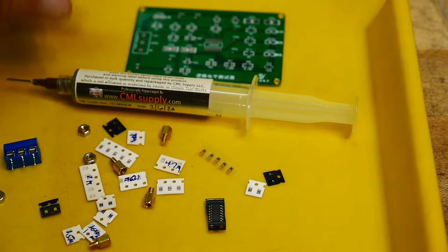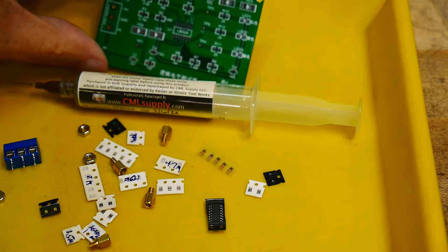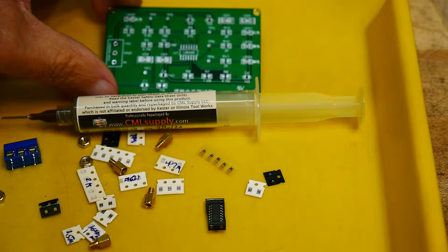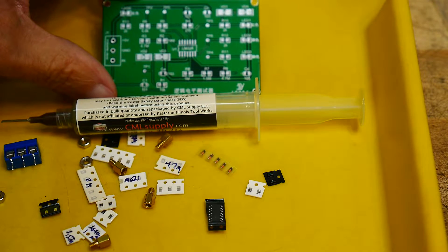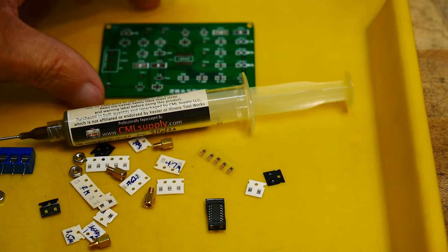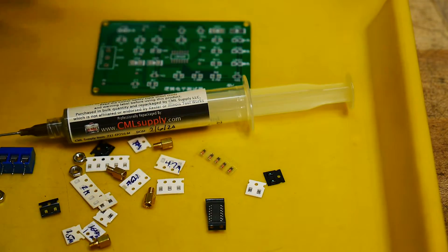We'll get the PC board and start putting down some solder paste through the microscope. I'll scrub the PC board with alcohol before I do that to make sure I get off any fingerprints, oil, or anything like that — make sure everything's clean.